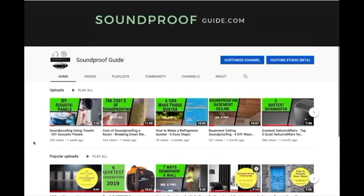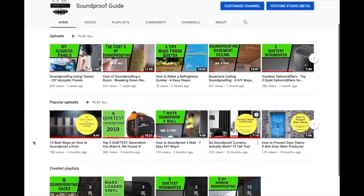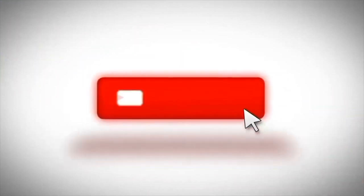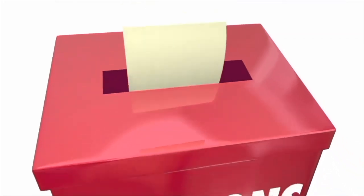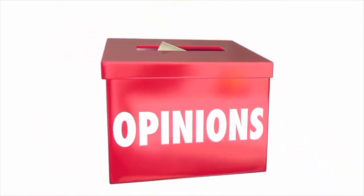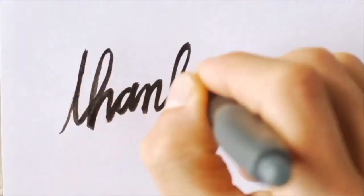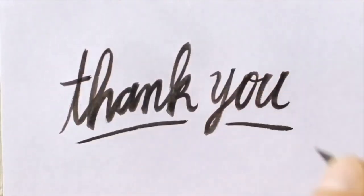I'll have a link in the description below for that product. Feel free to check out our other YouTube videos and articles on soundproofguide.com. Don't forget to click the like button if you enjoyed this video, and consider subscribing to our channel. Leave a comment below if you have any soundproofing questions — we'll do our very best to help. Thank you very much for watching and I hope to see you in the next video.